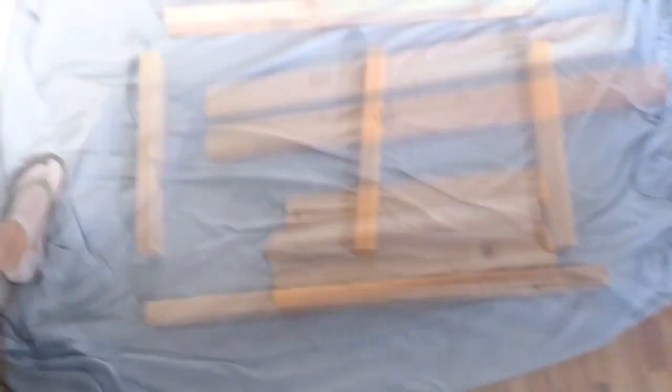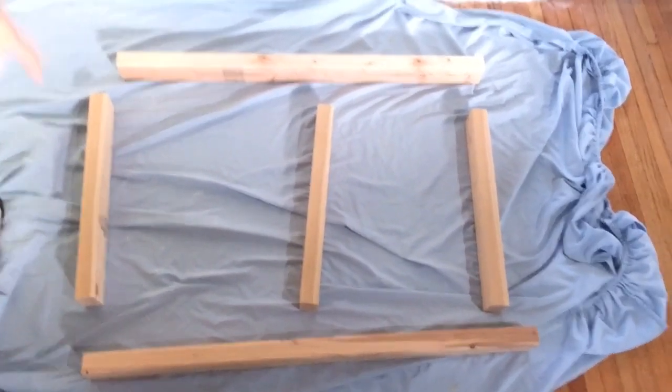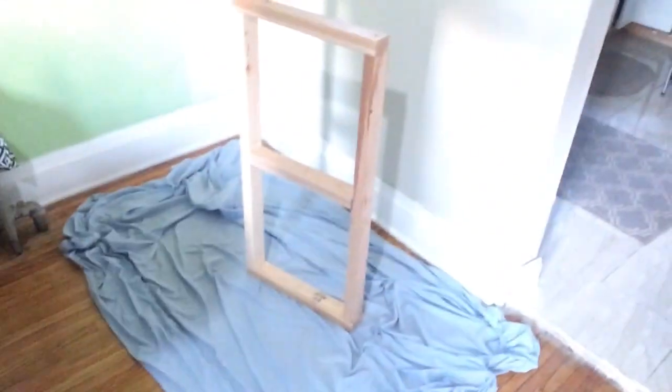First things first — I already have all my wood pieces cut to size. I'm going to screw this together now and then show you guys what it's looking like. I'll also show you how I install it on top of the breakfast bar area. Here's what my frame is looking like now — I'm just going to put it up into the space.